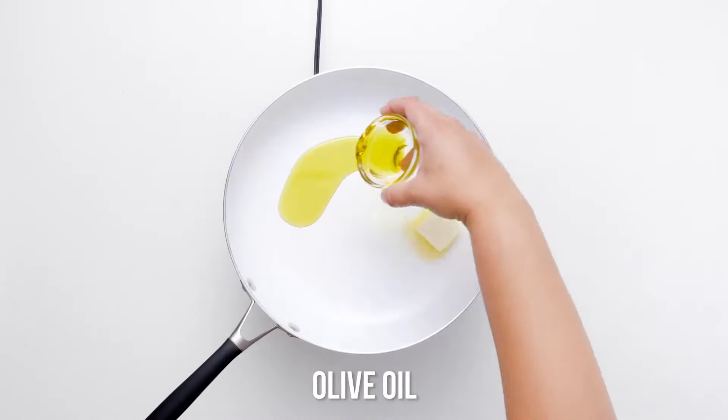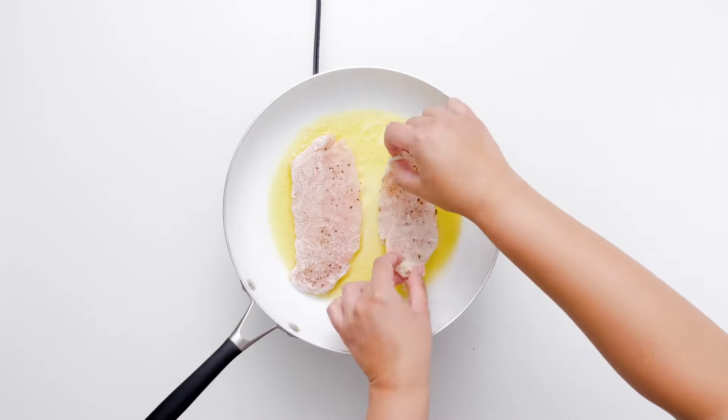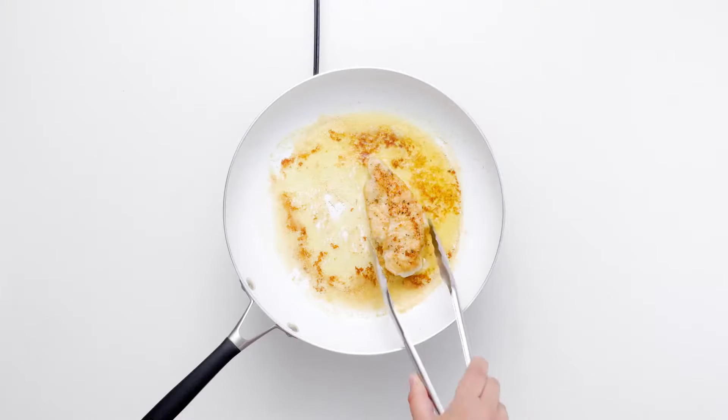Heat the butter and oil in a large skillet, swirling the pan occasionally until the butter is just melted. Fry the dredged chicken pieces on both sides until they are a gorgeous golden brown. Transfer them to a plate and keep them warm while you start the sauce.